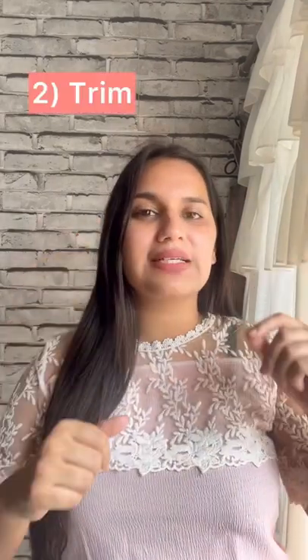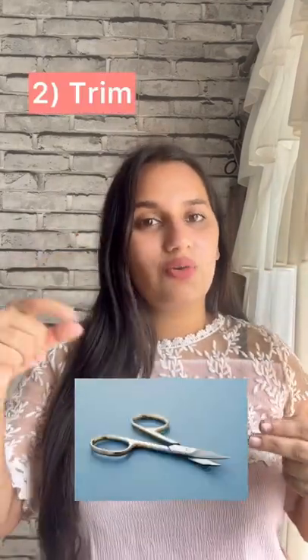You can also trim it. Just take a small scissors and hold the hair, then chop it closely to the skin. When the hair grows back, it will grow exactly the way it was.